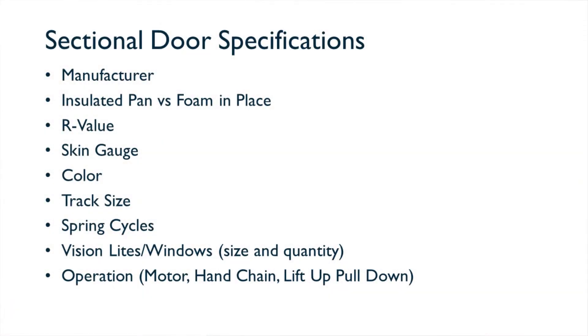Operation: what type of operation do you want for your door? Typically on big box jobs and spec buildings you're going to see push-up pull-down, but you can also go with hand chain or motor-operated depending on specifications and what your owner or tenant needs. If you go with a motor-operated door, you can integrate it with a control panel for your dock leveler.